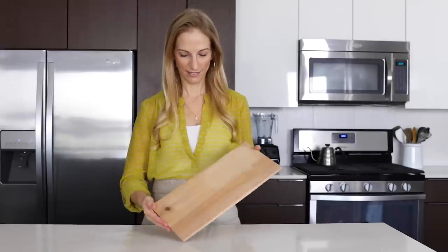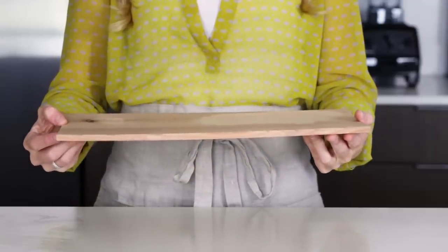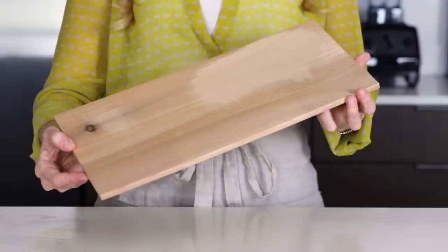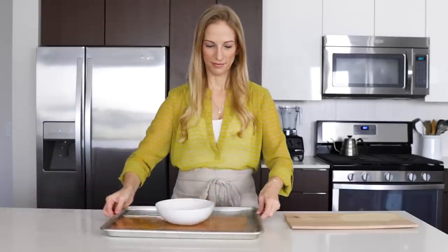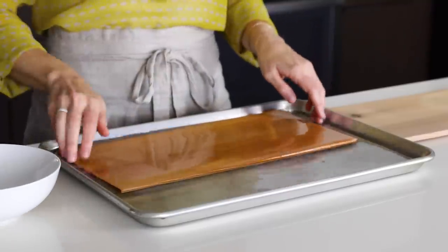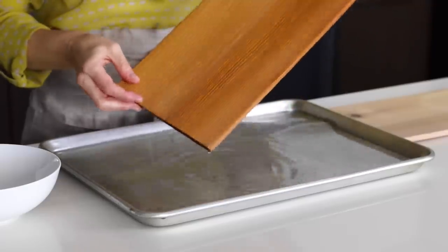Let me show you how to make this recipe. To get started, you'll need a cedar plank and you can buy these from a barbecue store or online — I'll link the one I used in the description box below. You need to soak the cedar plank for at least one to two hours so it doesn't go up in flames in your grill, and I just fill a baking tray with water and then set a bowl on top so that it stays fully submerged.